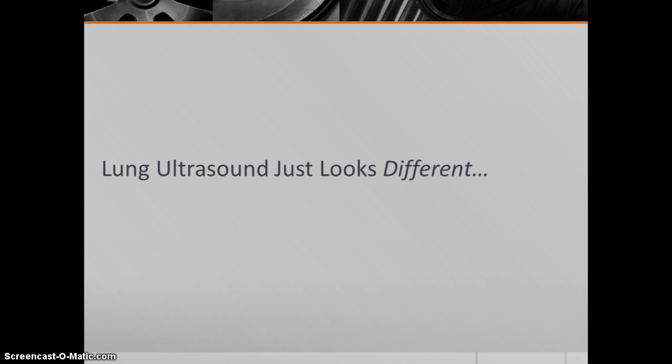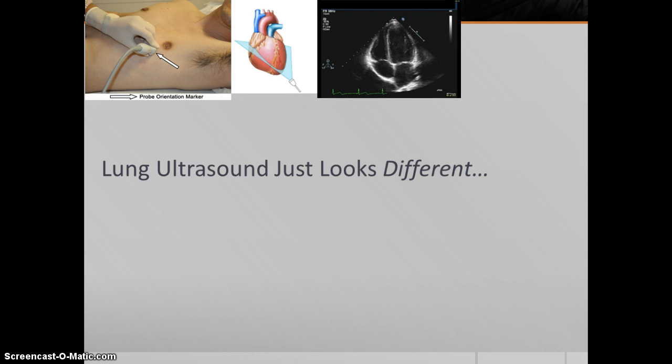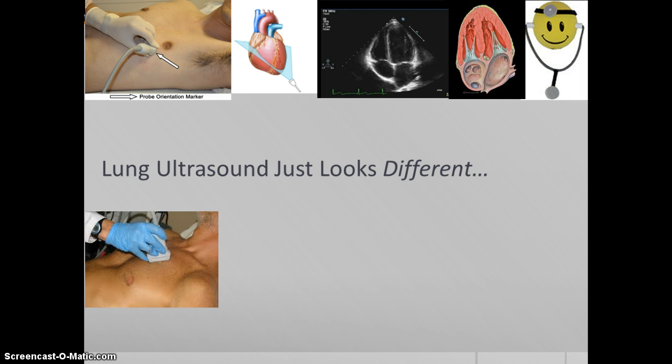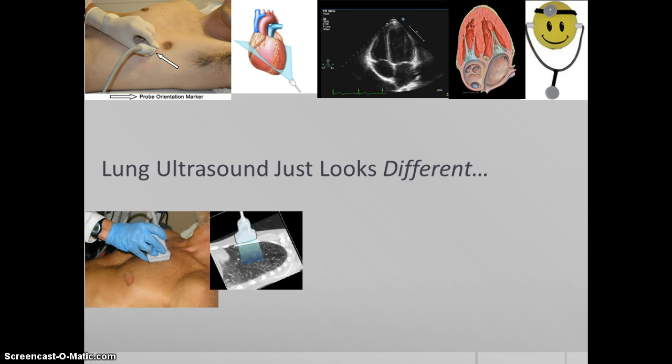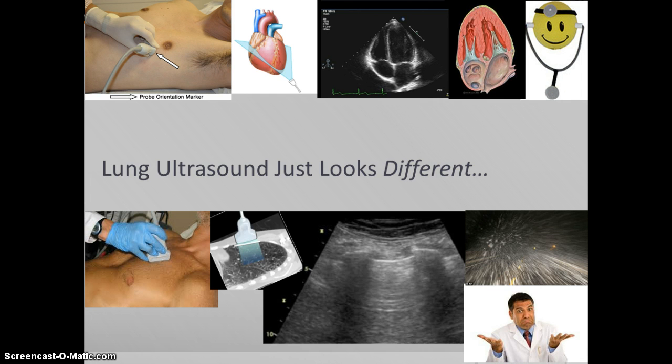A couple of things to keep in mind when we're talking about lung ultrasound. The first is it just looks different. When we look at something like the heart and we tell you to put the probe on the chest at a certain place and cut it at a certain angle, we get an image that looks like a heart as you can conceive it to be, and you get happy. Whereas when we tell you to put the probe on the chest to look at the lung and slice it at a certain angle, you get an image that, for a lot of people especially when they're first starting off, looks like a snowstorm, and they don't know what to do with that information.